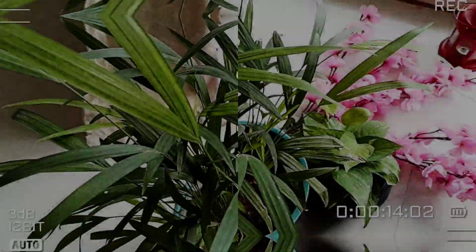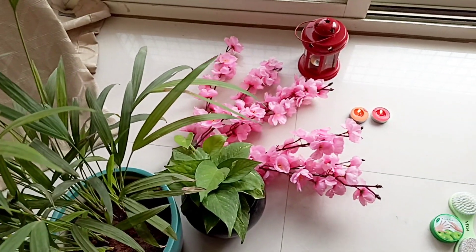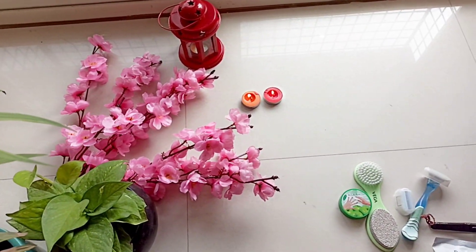I'm going to do a pedicure, and this is my cute set-up — some flowers and plants. I will put two candles there as well.